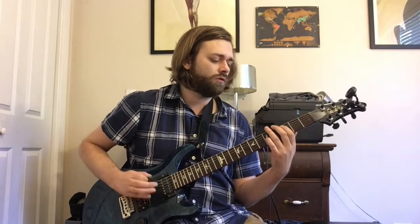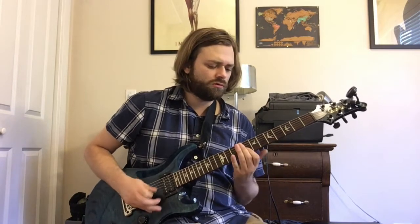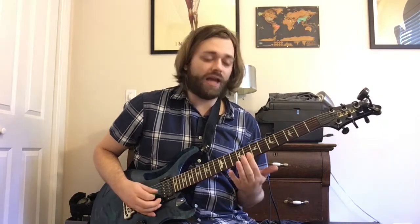Now we're going to play the main riff a few times and then do a different pre-chorus. The first measure is exactly the same as the first pre-chorus. We do the gallop thing on the A chord in the second measure. Then the ending has triplets on the eighth fret double stop, and then we're back to the main riff.